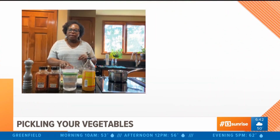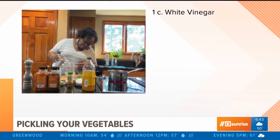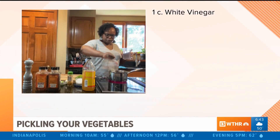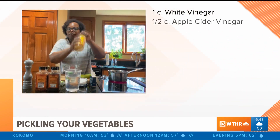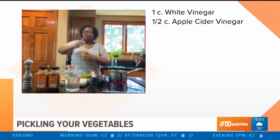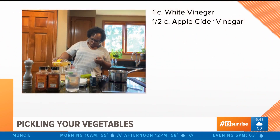I'm going to create a quick pickling liquid on the stovetop. I've got about a cup of white vinegar and we're going to add a half cup of apple cider vinegar. If you have rice vinegar, white wine vinegar, or red wine vinegar at home, that's totally okay.